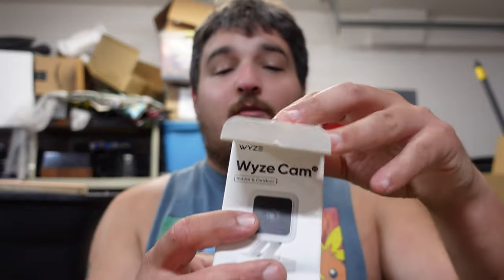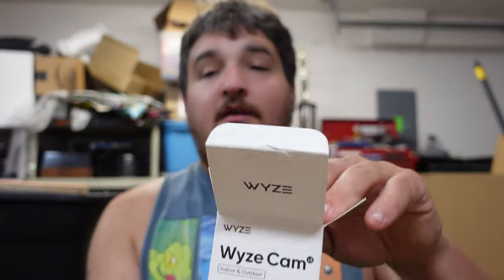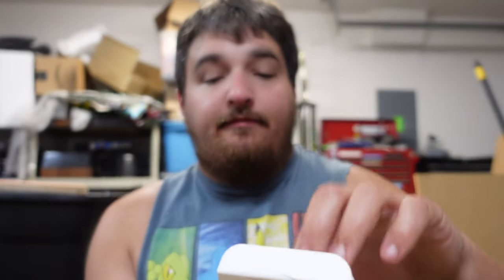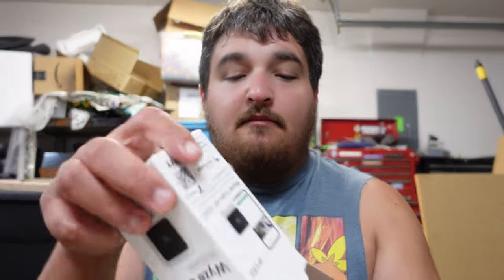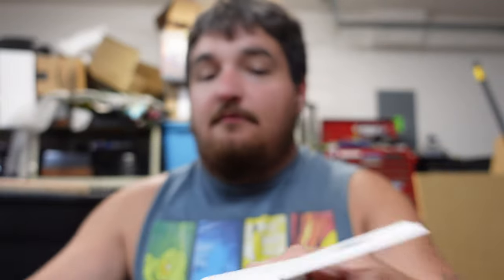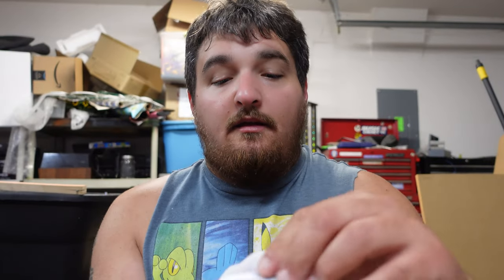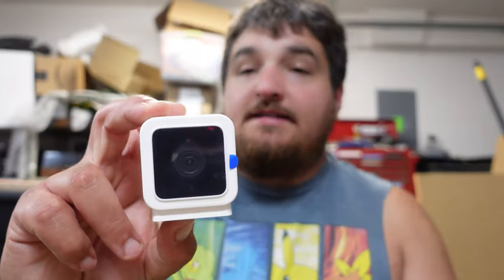I'm going to show you all what you get with the Wyze Cam v3 when you open it. It's got a little quick start guide and then you get your camera. They do a great job at packing these things so they're secure. This is the Wyze Cam v3.